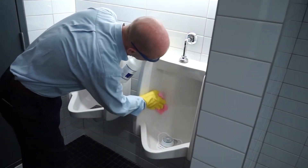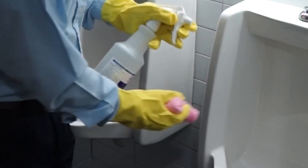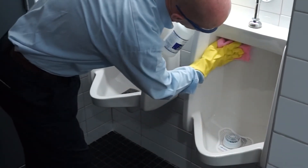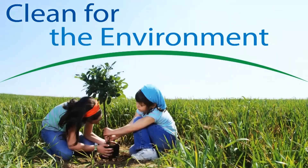Wipe vigorously the sprayed external surfaces of toilets, urinals, and surrounding wall areas with a red microfiber cloth pre-moistened with the cleaning product solution. Replace the microfiber cloth once all quarter-folded portions have been used.